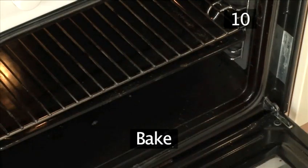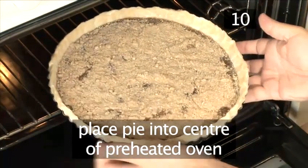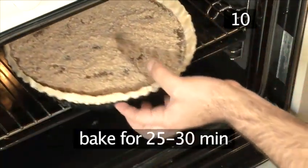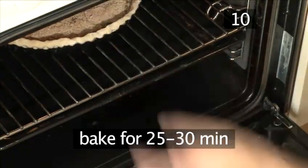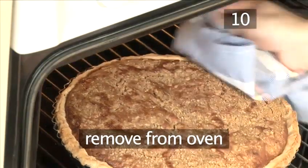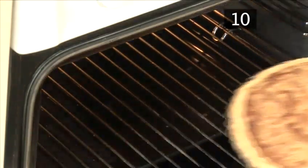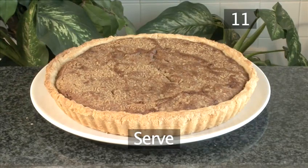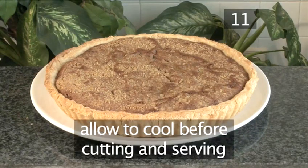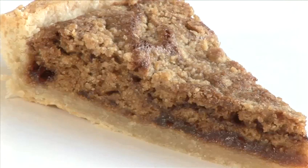Step 10: Bake. Place the pie into the center of the preheated oven and bake for 25 to 30 minutes. Then remove it from the oven. Step 11: Serve. Allow it to cool before cutting and serving. This pie will really be the crowning glory to finish off any good meal. And that's how to make shoo fly pie. Enjoy!